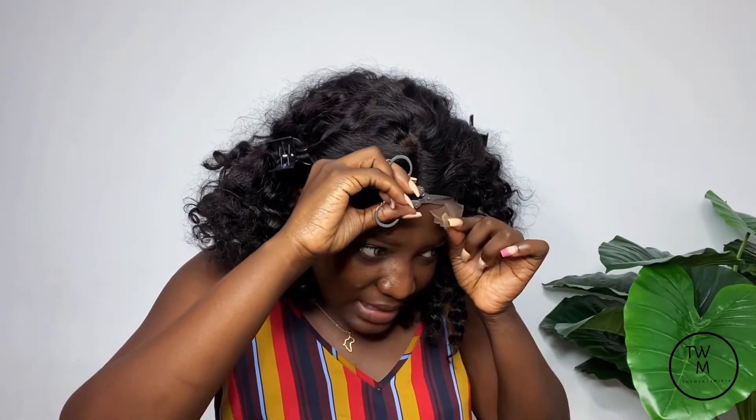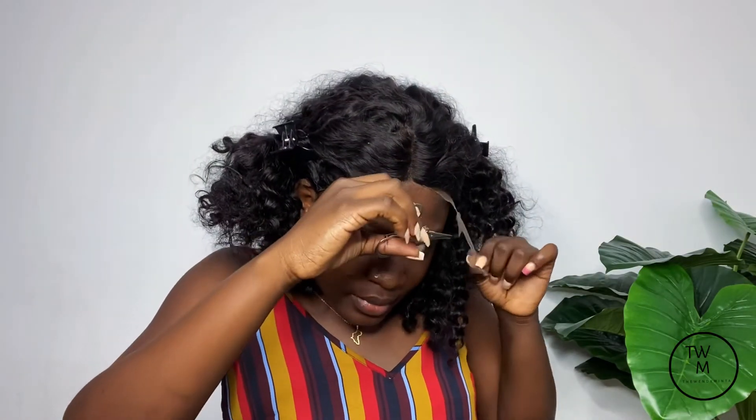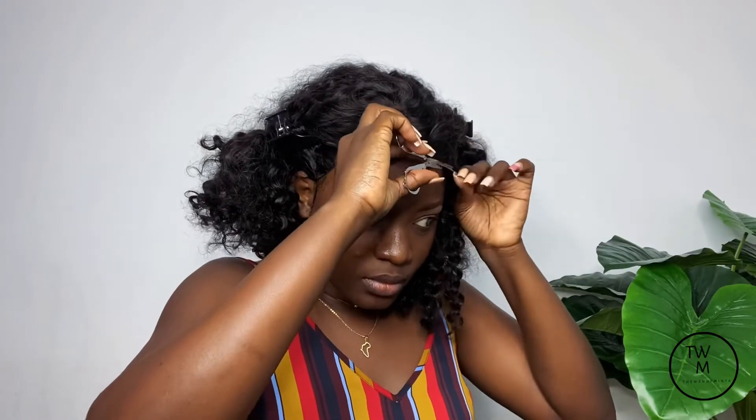I don't want to cut your hair, your skin, or the lace. So you just have to take your time and carefully measure before cutting.